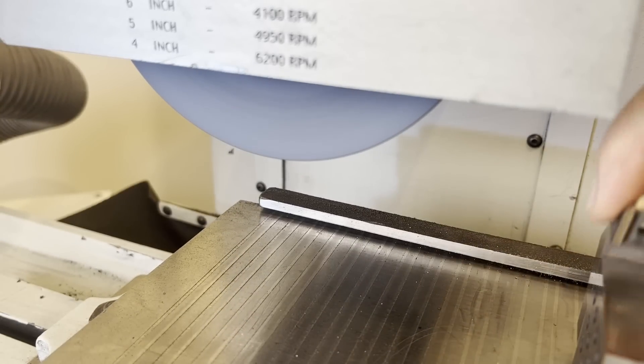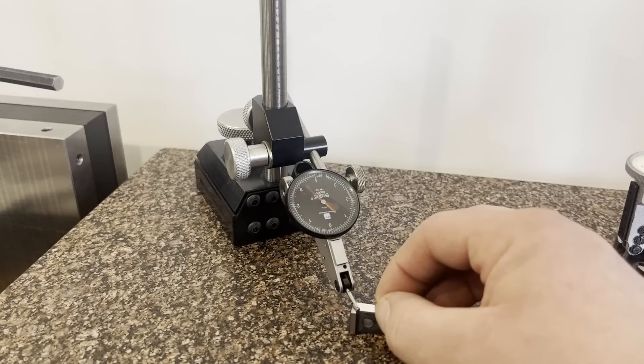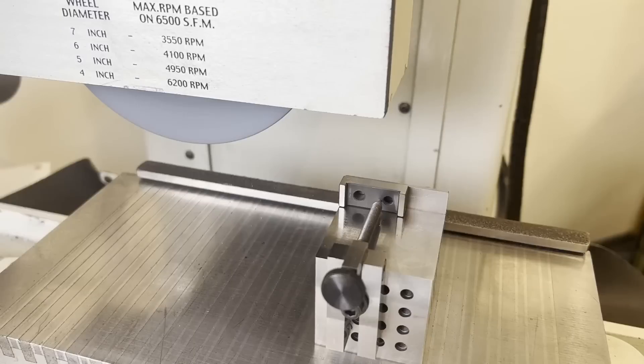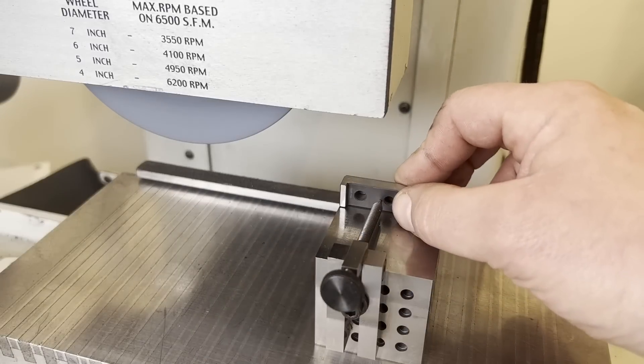Now we'll take it to the surface plate and see what we're dealing with. We can see front to back there's about a thousandth — maybe eight tenths — of runout. That's the trapezoidal shape we were talking about, showing that the part is not in fact square.